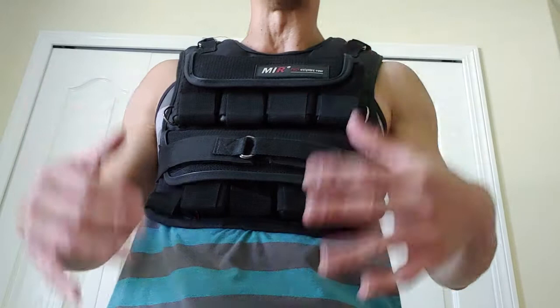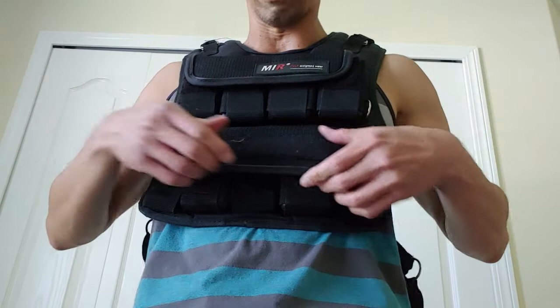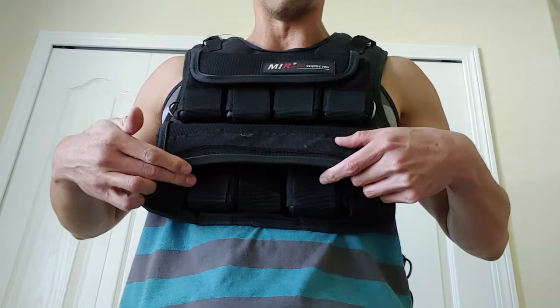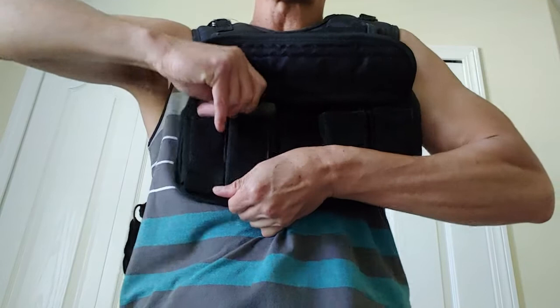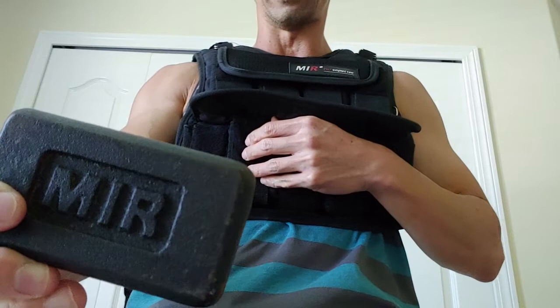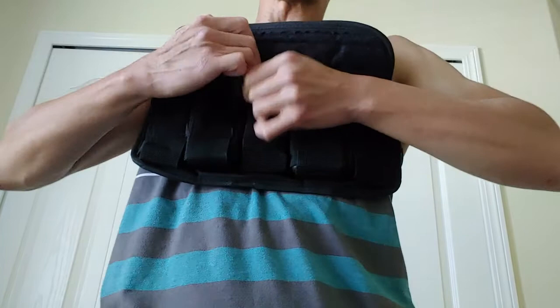Let me show you how this is strapped up. There's a velcro piece here — I'll take that off. There are actually two rows of weights right here. Each one of these little weights weighs 1.4 pounds, and there are 19 total slots on this vest. The weight looks like this — metal, 1.4 pounds.